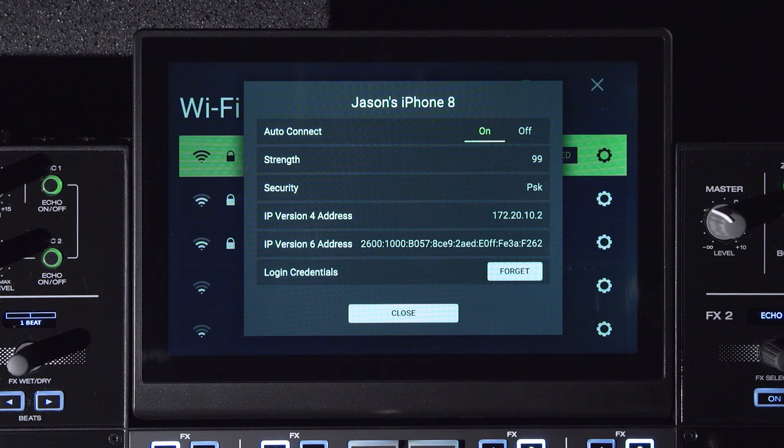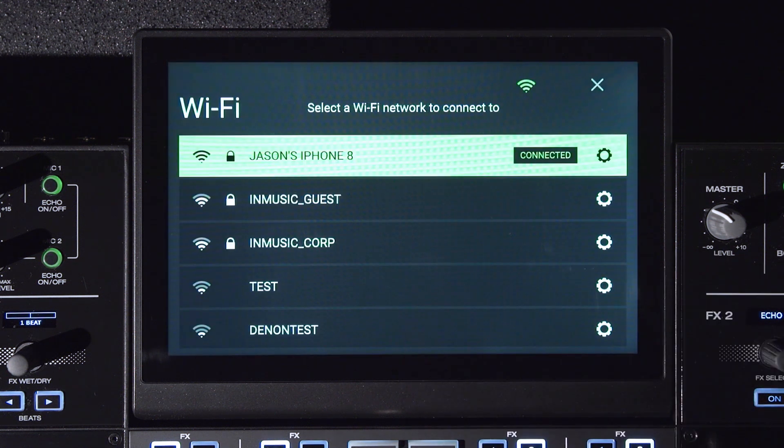You can also disable Wi-Fi completely by tapping the Wi-Fi icon from the source menu or disabling the feature within the utility menu.